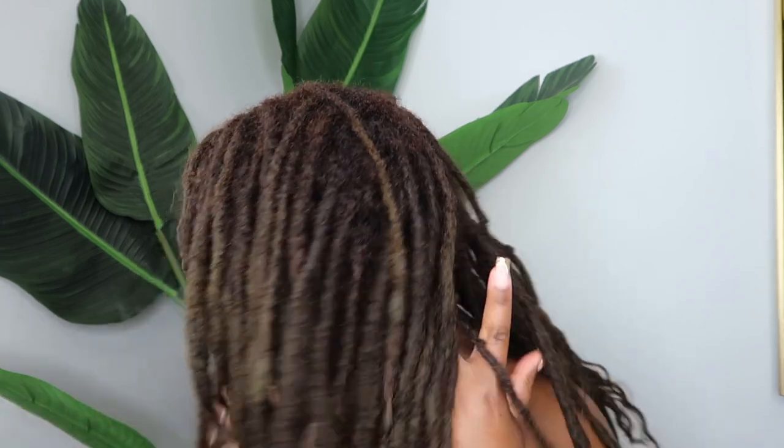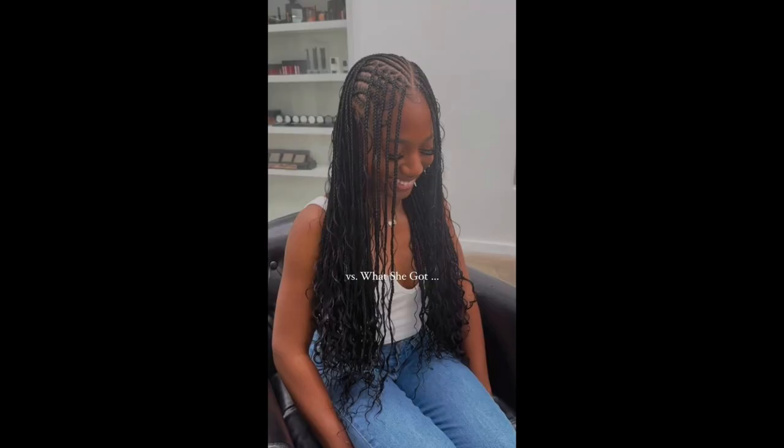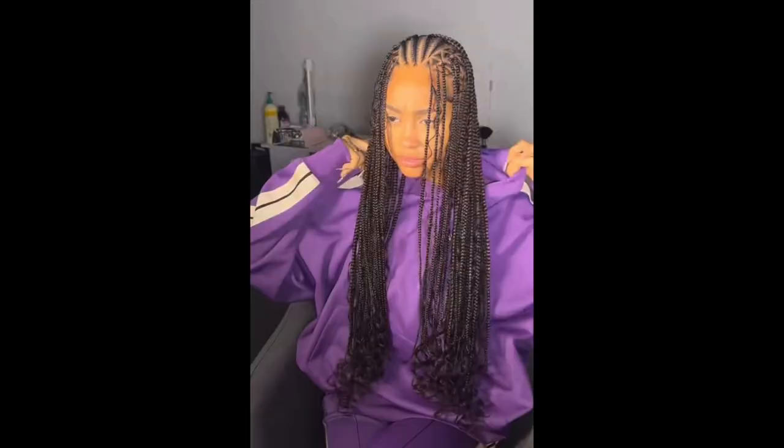Hey everybody, it's Sharmel. Welcome and welcome back to Lock's Lux Lifestyle. Today I am back with another retwist and style with me, so let's get right into it. I'm starting off with freshly washed hair. I washed my hair off camera and for my style today, I am going to be recreating this really popular viral hairstyle that's been going around this summer with the cornrows and the knotless braids in the back, but I'm gonna flip it and make it work for us lock girlies.